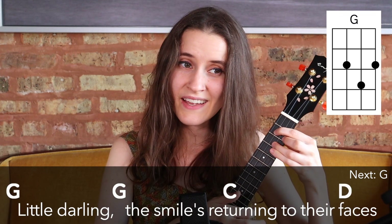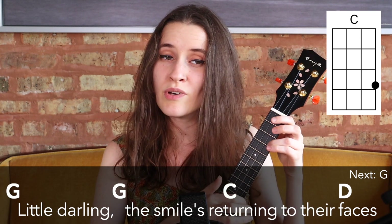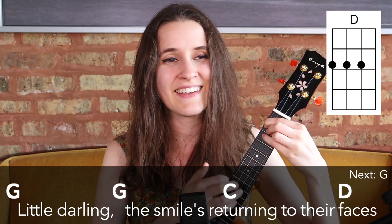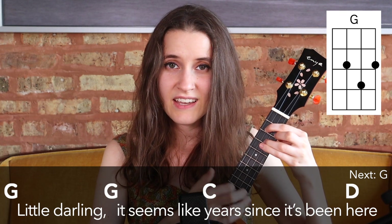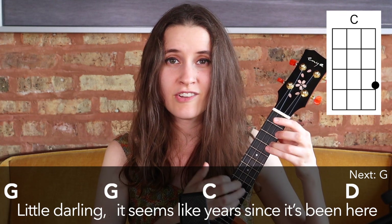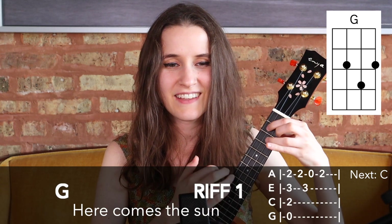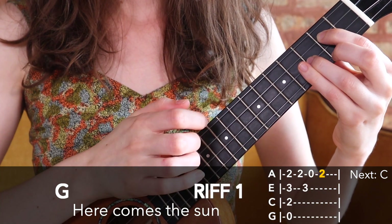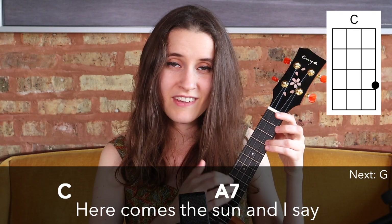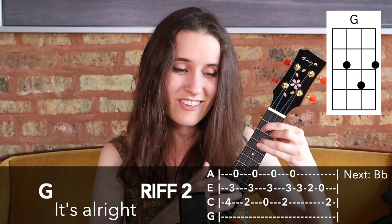Little darling, it feels like years since it's been here. Here comes the sun, doo doo doo doo doo. Here comes the sun, doo doo doo doo. Here comes the sun, and I say, it's alright. And I say, it's alright.